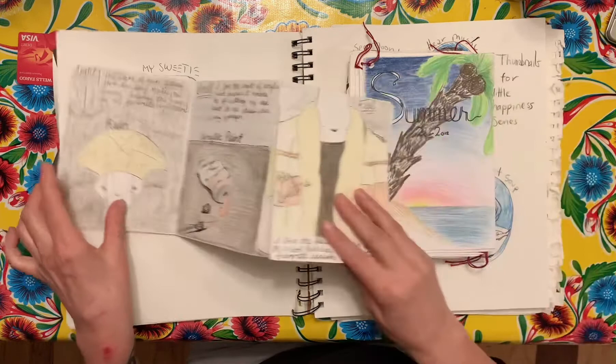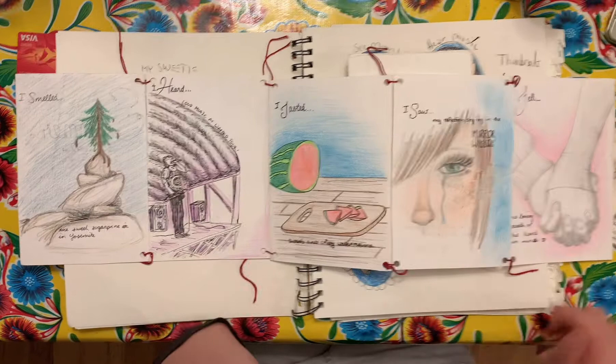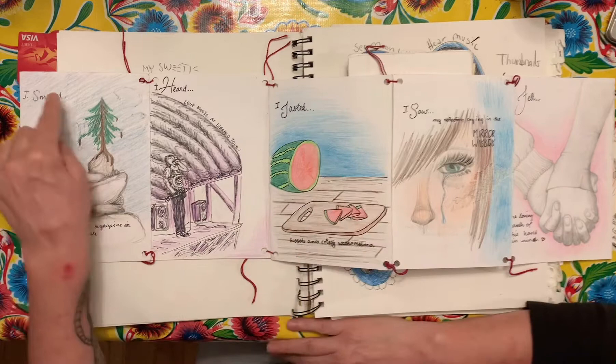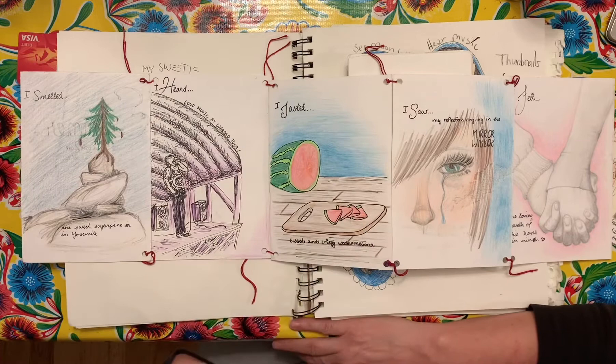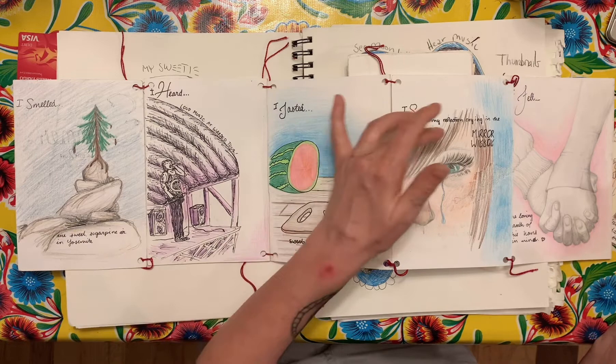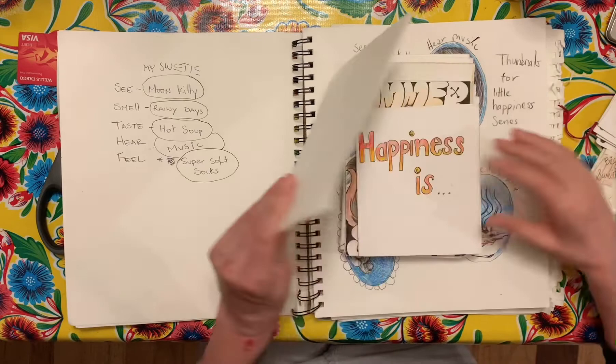So this is Annabelle's. It used to be about your summer. Now this one has really good elements, but it's missing unification. This one's done in graphite, this is done in color pencil, this is done with an ink outline, this is monochromatic black and white with purple — and it just jumps. I see an element of unification because the writing is all in the same place, and the craftsmanship is good. It's just missing unification. So: I tasted sweet and crispy watermelon, I saw my reflection crying in the mirror, I felt the loving warmth of his hand in mine. It's not that it's bad — it's just missing that unification.